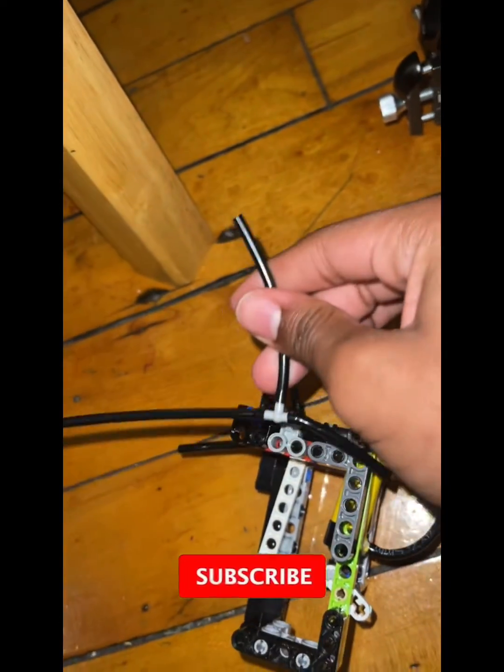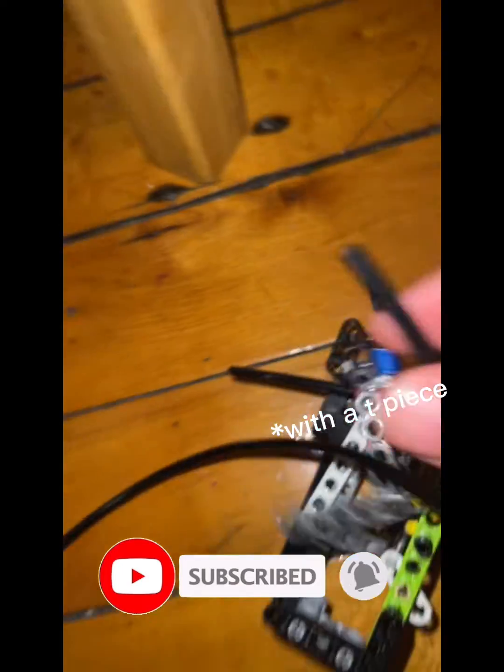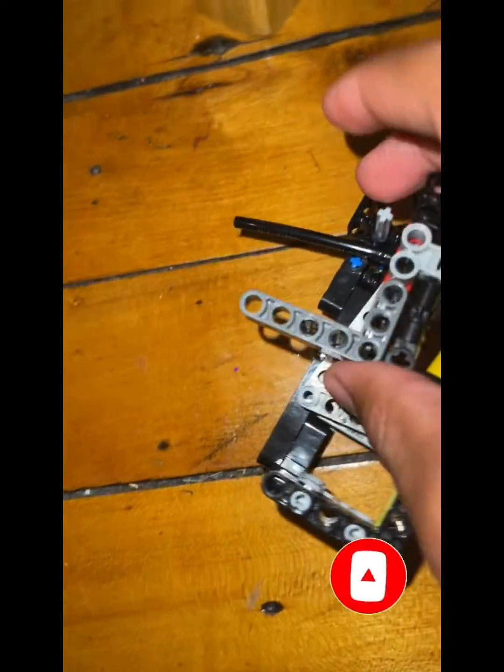Make sure it's the right one though. Connect these two, and then boom — the engine should run. If you put a floppy one, it should be good.